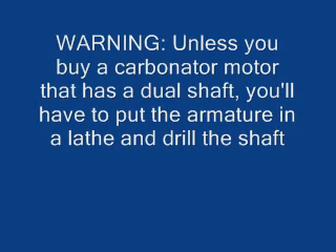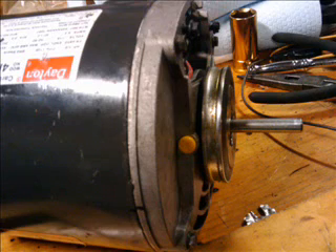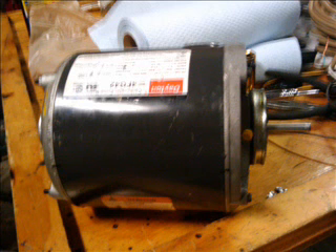Here's my warning that unless you have a lathe and you're able to drill a hole in the end of the armature shaft, you're going to have a real problem mounting a fan on this thing, because on a normal carbonator type motor, it only has the carbonator stub sticking out to drive the pump. Here you can see the little stainless steel shaft that I've welded into the hole in the end of the armature, and I've mounted a little fan on it.